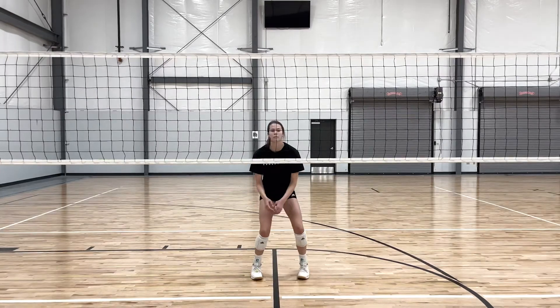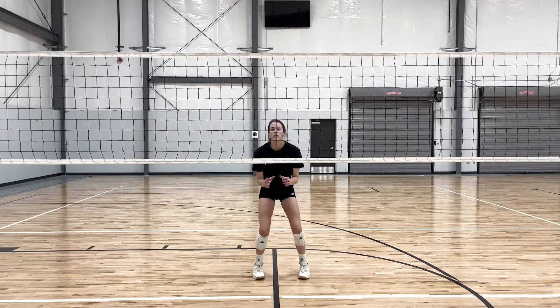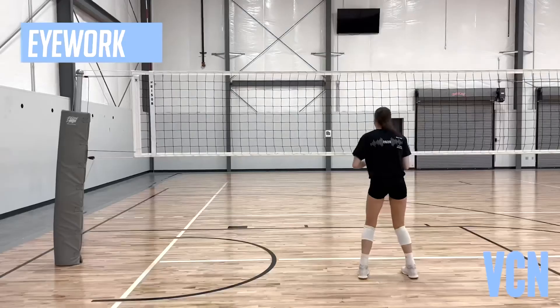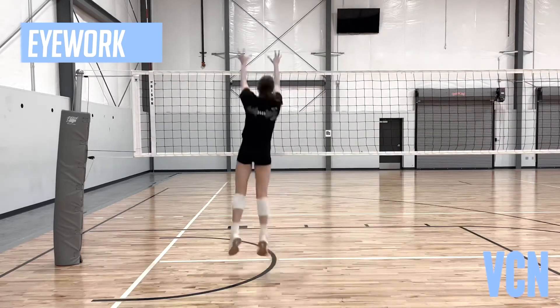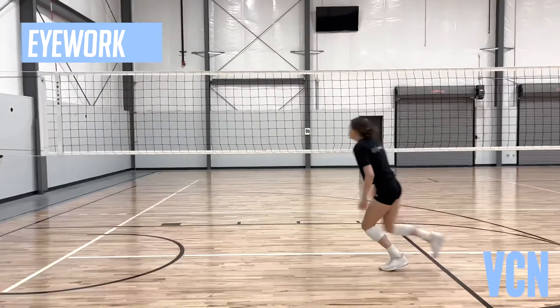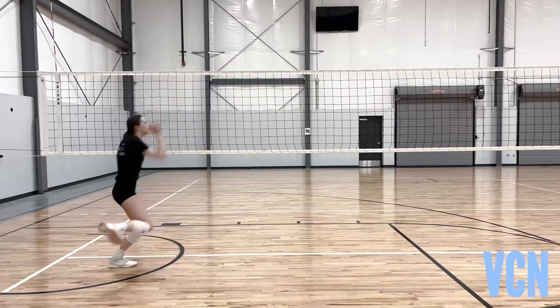Eye work is the same for all block moves. For in-system, we want to spend more time watching the opponents and not the ball — for example: ball, setter, ball, hitter. Out of system, we want to watch the final moves more: ball, setter, ball, hitter.